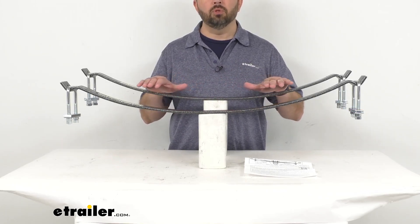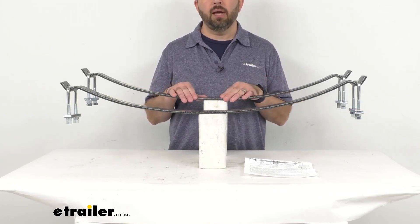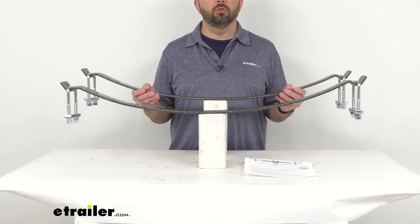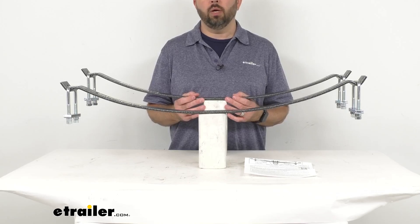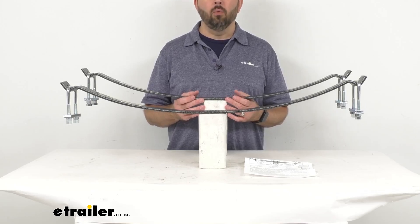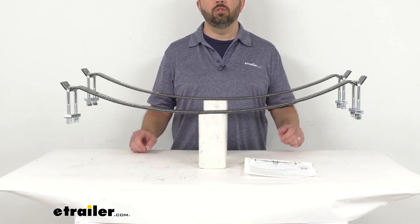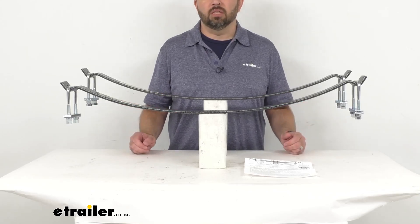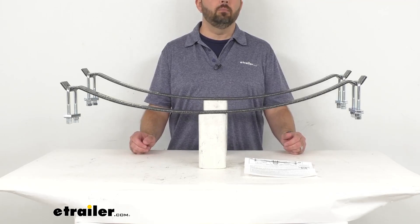These custom helper springs have a load leveling capacity of 2,000 pounds, and they install above your truck's rear factory leaf springs to reduce sway and body roll, while also preventing sagging when towing or hauling light loads. They'll also extend the life of your factory suspension, tires, and brakes.